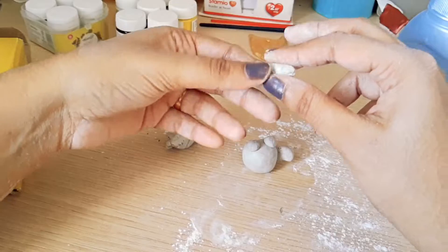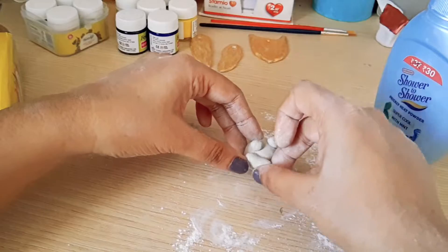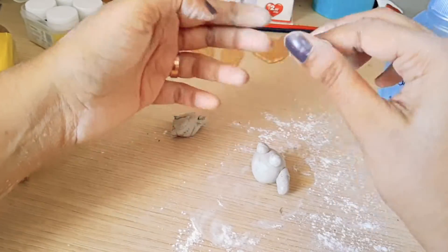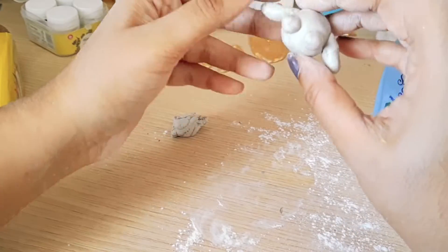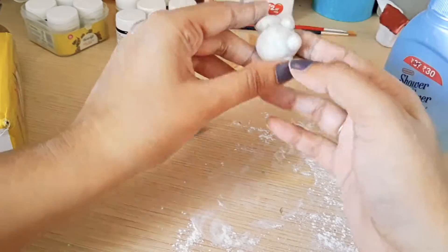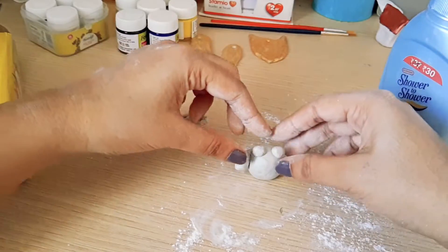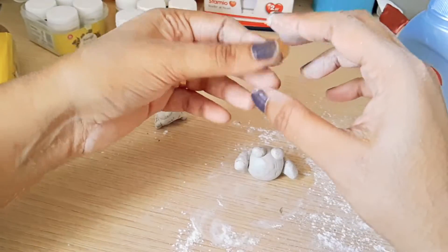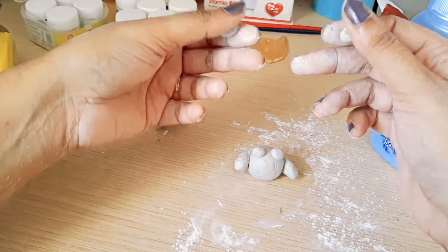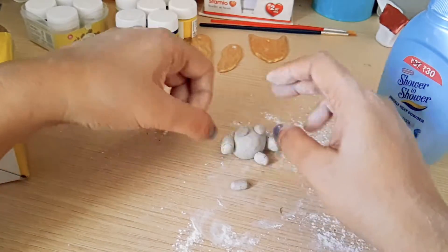Make sure you stick the pieces together — the clay is greasy and dries off very quickly, so you need to work fast so that all the pieces stick with each other. I'm also going to make slightly shorter pieces which will act as legs for the creature.